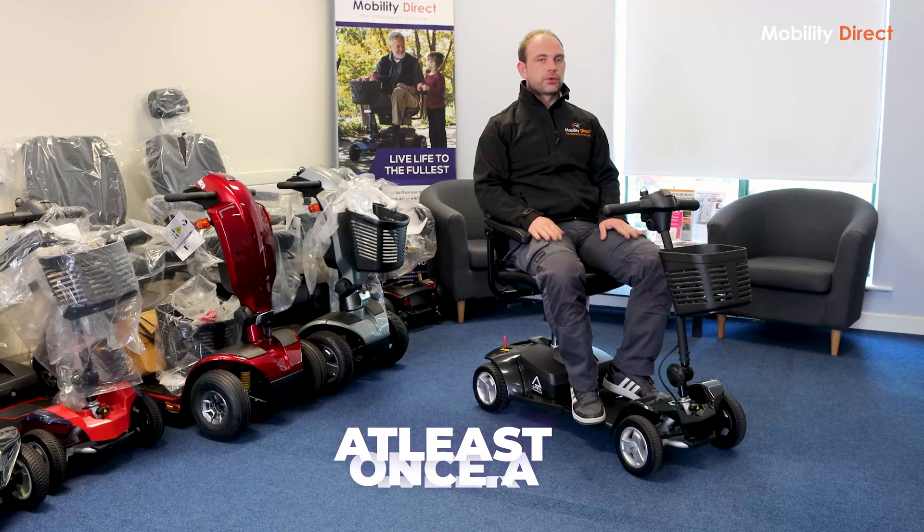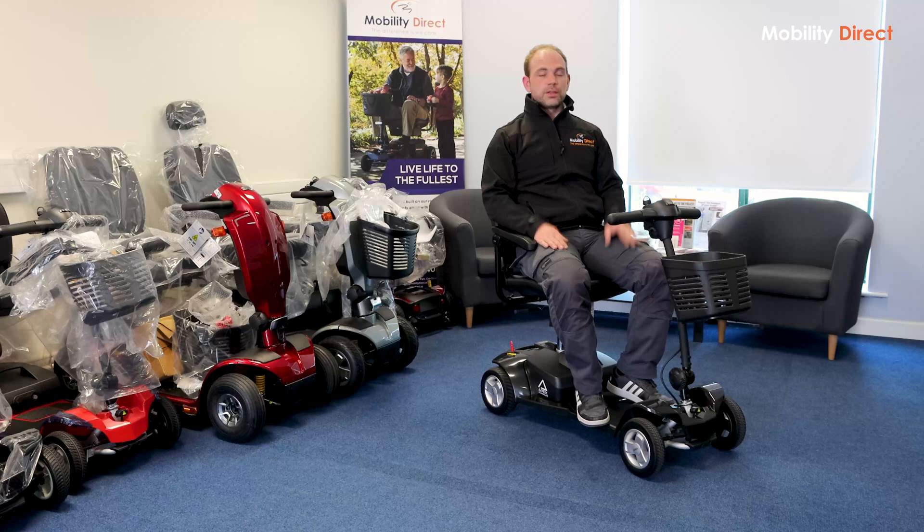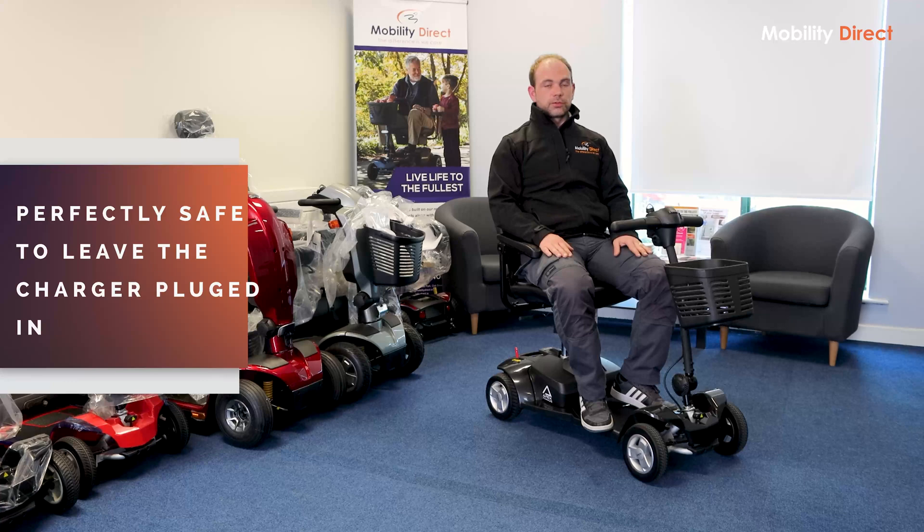When it comes to charging, we recommend charging the scooter at least once a week. If you are using the scooter on a daily basis, we'd recommend charging every day or every second day. Usually what we recommend is charging overnight — that's usually the easiest way to go about it. Typically it takes about eight hours to recharge the batteries, so doing this overnight is the easiest and handiest way.